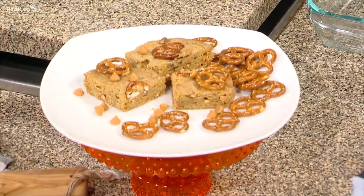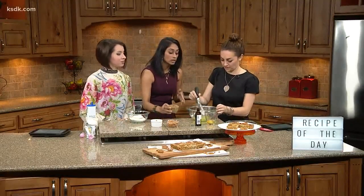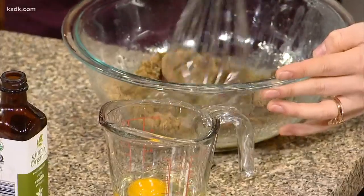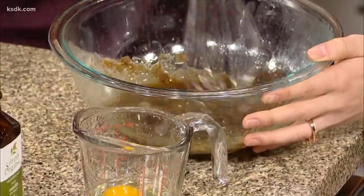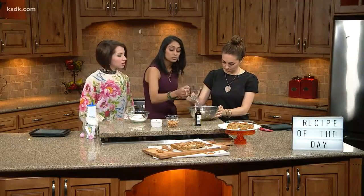So how do we make them? I'm going to have Courtney start whisking up this melted butter, because you're going to want some shiny tops that crackle a little bit. We're going to add some dark brown sugar — dark brown sugar adds a lot of richness and depth and gives you extra butterscotch flavor to these blondies.